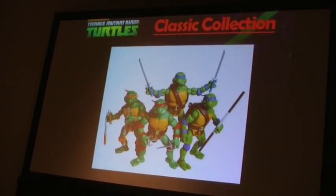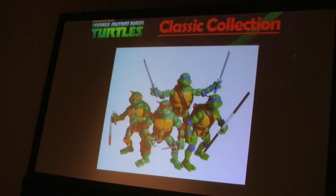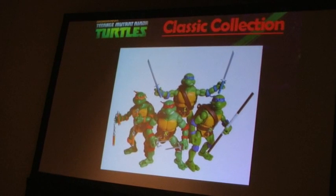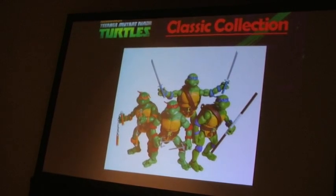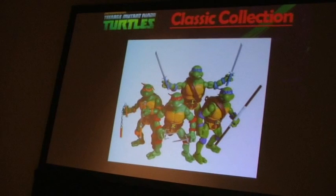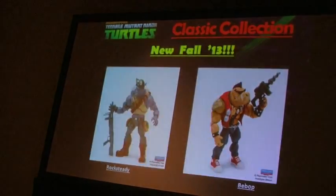So the first ones up are the 6-inch figures with 34 points of articulation that you guys have seen before. They were very short last year when they first launched the four Turtles, but they are shipping again right now — it's not like they pulled it and retired it forever.